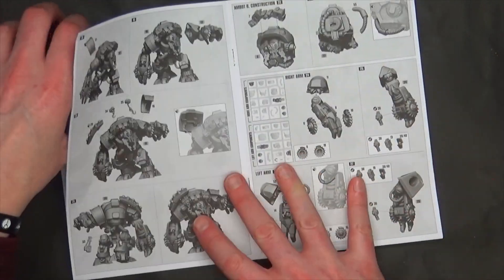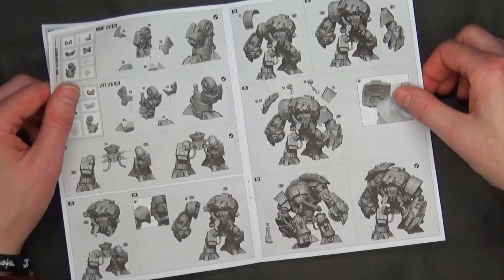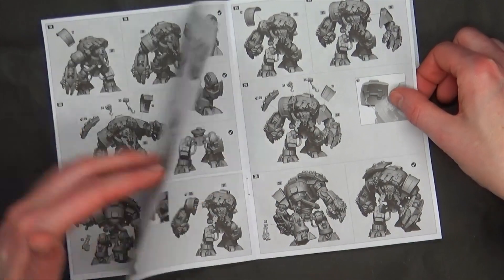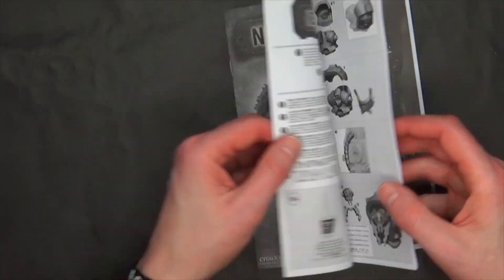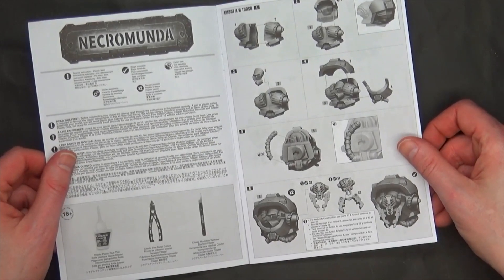You can do the Ambot construction assembly 22 with the head — the head just goes on. And then there's assembly 38 that already has the mandibles on it.